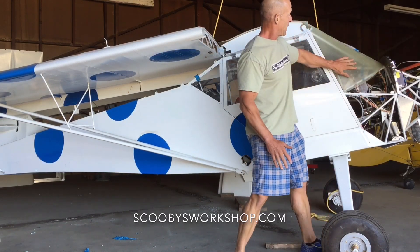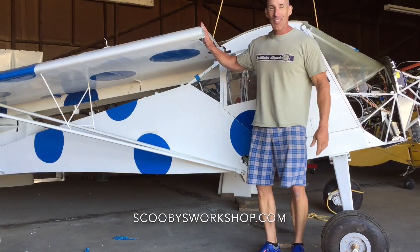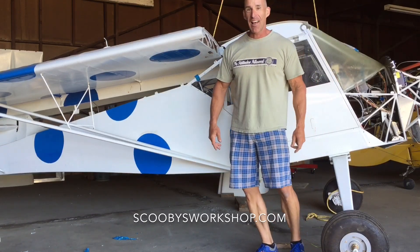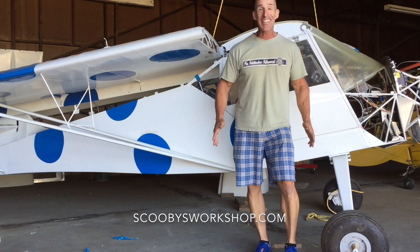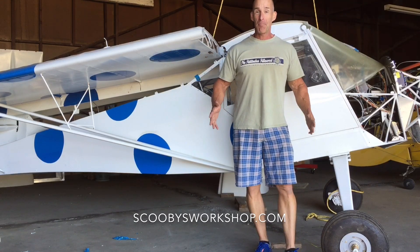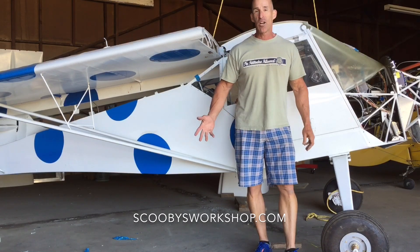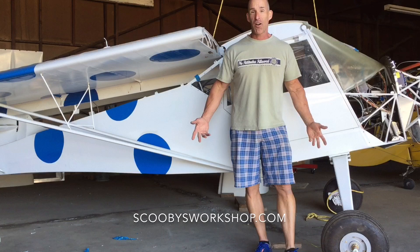I'm also working on the canopy here, which brings up a good point. You'll notice the wings are folded. This design actually allows for the wings to fold. As funny as that sounds, it's actually very practical — it makes it easier to transport the plane from home to airport to different airports. You can also tow it behind the car if you want.